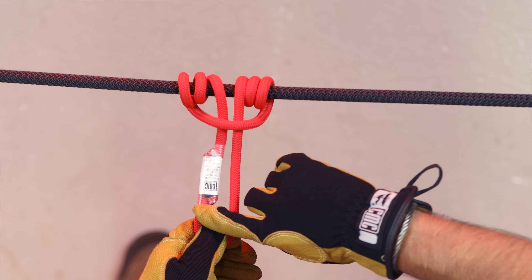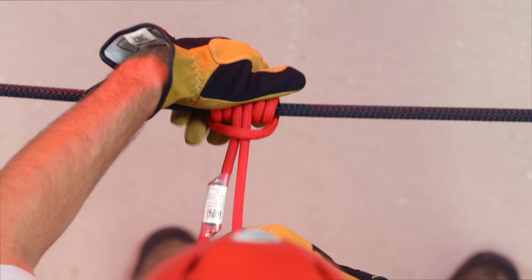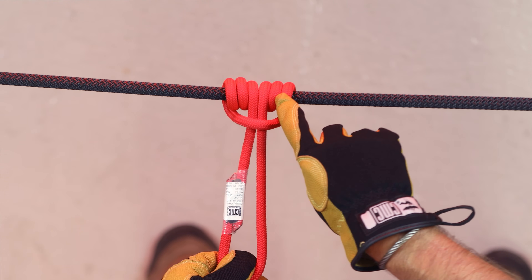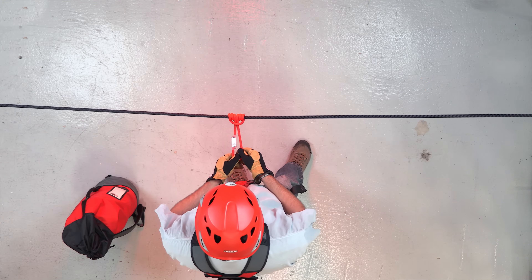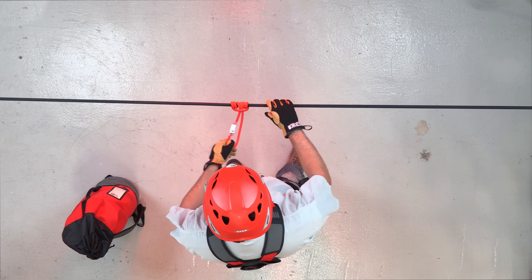When you pull it snug, make sure the sewn-in or the knot is offset to one side and that the wraps are not crisscrossing each other. It's fairly easy to dress, and when you pull on it, it should grab the rope nice and tight. If you put your fingers at the base and slide it, it should slide fairly easily up and down the rope.